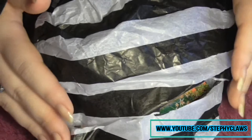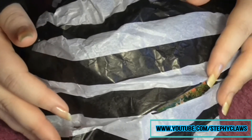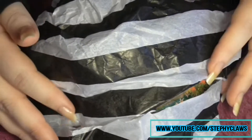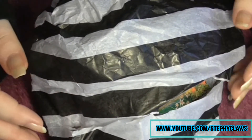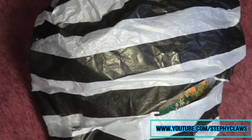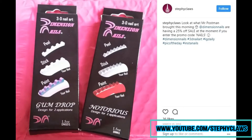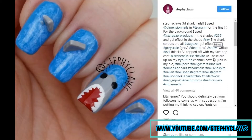Hi guys, today I've got another bonus video for you. I've received some goodies from Dimension Nails — I think I've mentioned them before on here, and if not, if you follow me on Instagram you would have seen some work I've done with their products before. So here are the looks I created with Dimension Nails in case you haven't got Instagram or you don't follow me there.